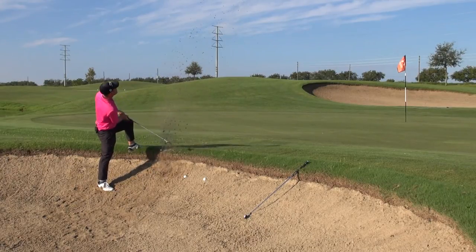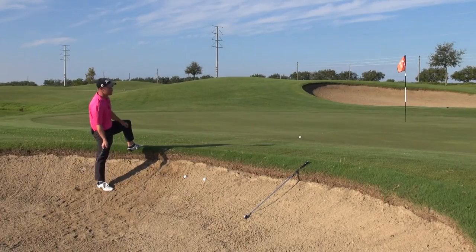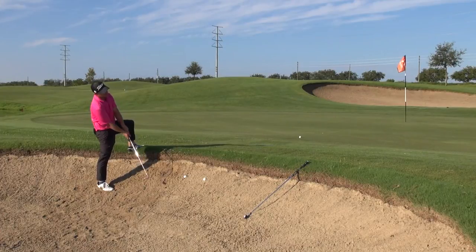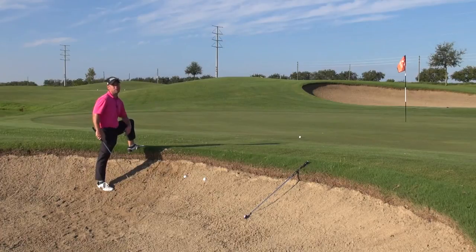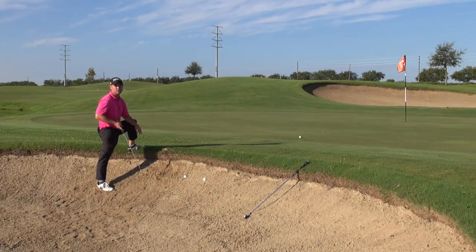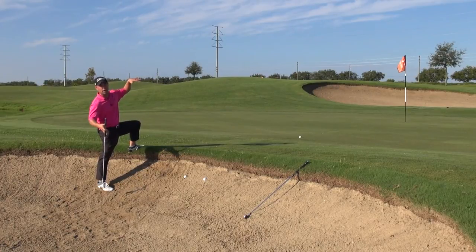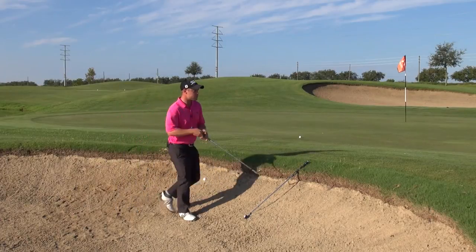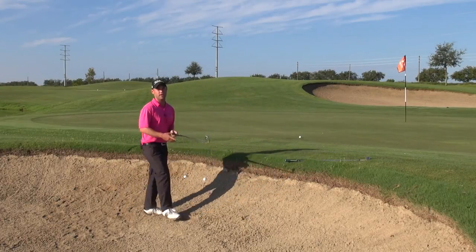And what happens when you do this — if you're lucky you're going to get it out. But as soon as you start to pull, you've got gravity and leverage working right against you. It gets really easy to leave these in the bunker or leave them short pretty regularly. So instead of making it so difficult and having to fight with the contour and gravity, we're going to use loft to our advantage.